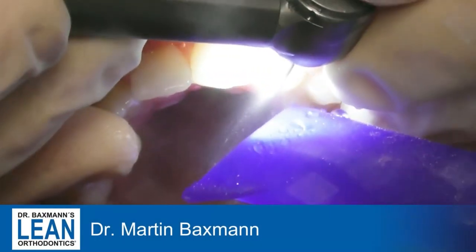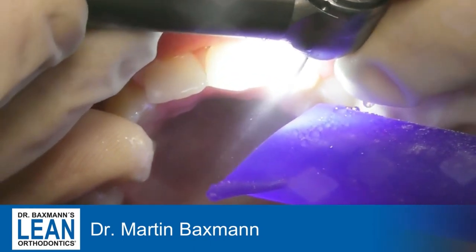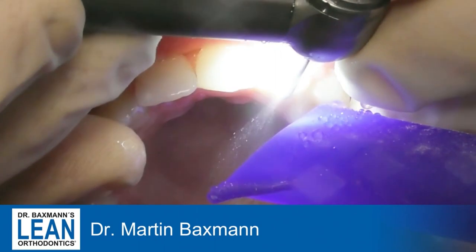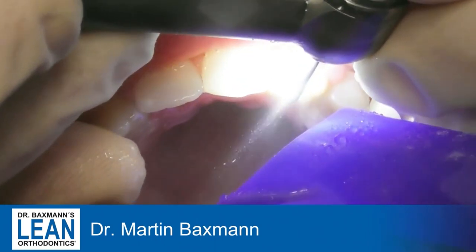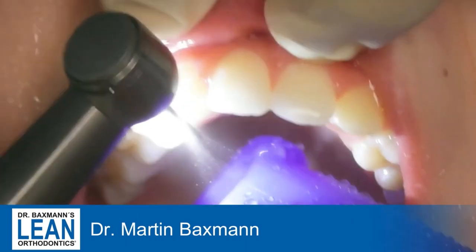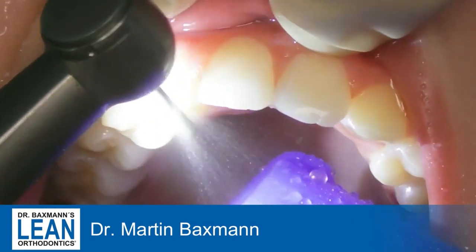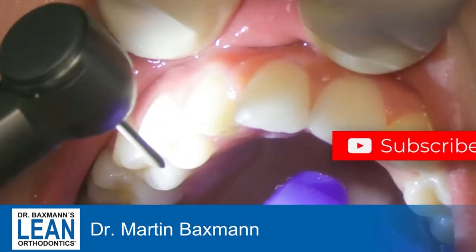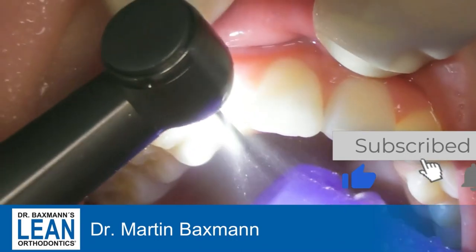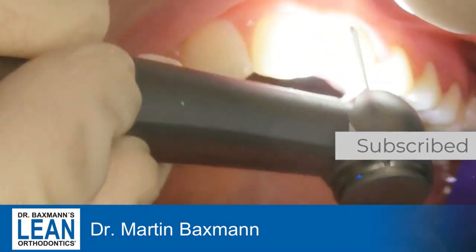It's quite rare that we can use a burr as an orthodontist, but there are certain cases where it's really a sensible idea to do that. For example, when we have missing upper lateral incisors and we are placing the canine in place of them. Then we have the four instead of the three and we have to remove the palatal cusp. We need to reshape the canines and that will give a really nice look.